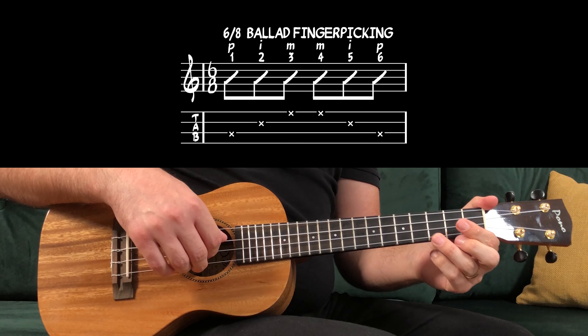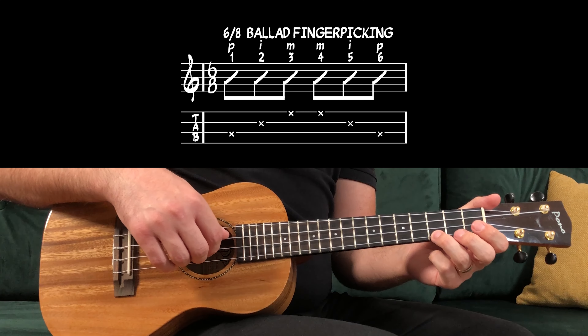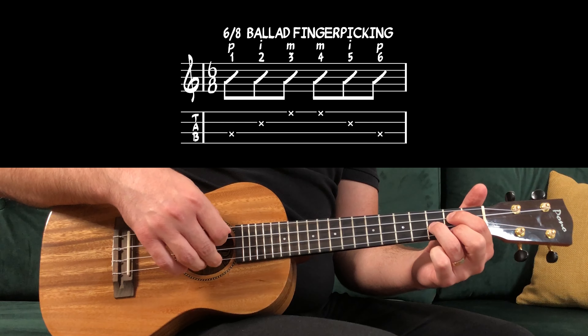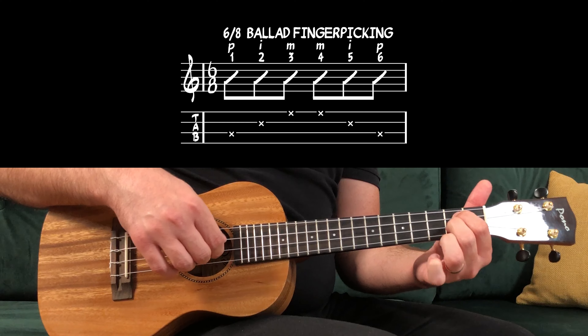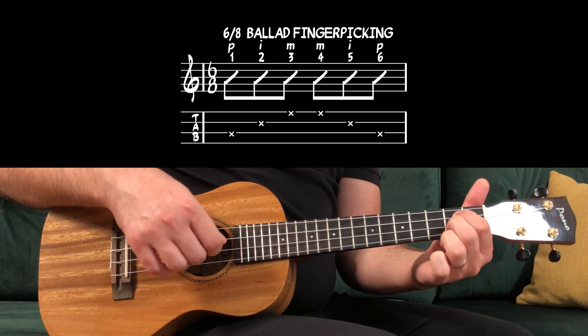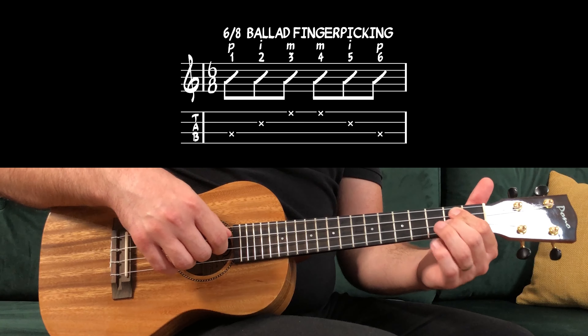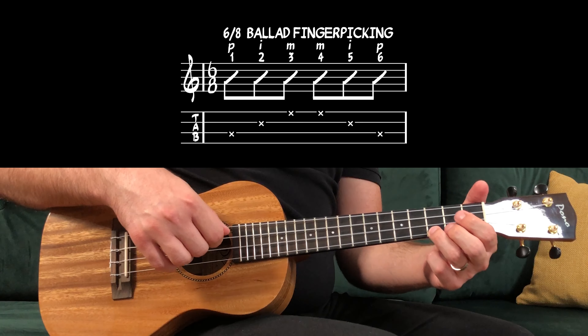Here's an example with the ending part of the chorus: 1, 2, 3, 4, 5, 6 — G, D, G, D, E, D, C, D.